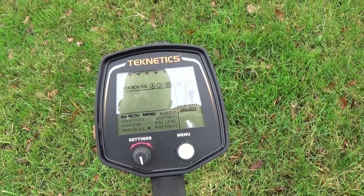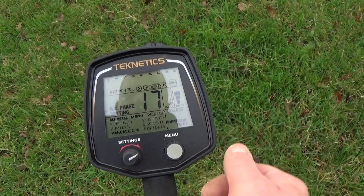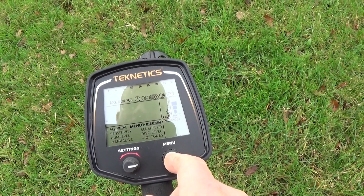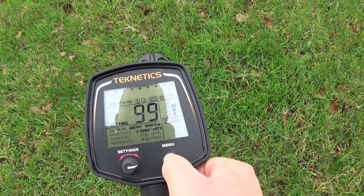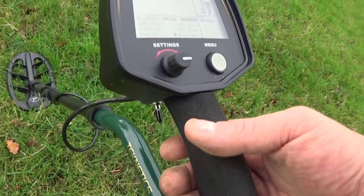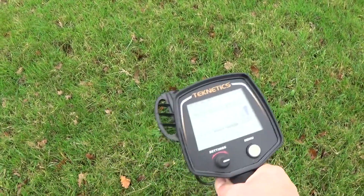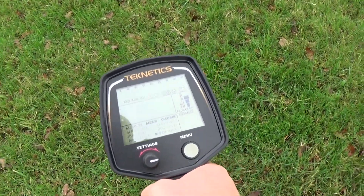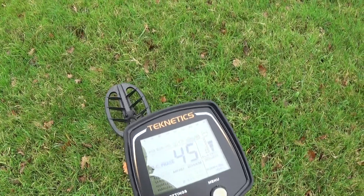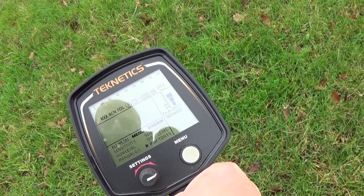Just to quickly show you how easy it is to ground balance the Technics T2. I've gone into all metal mode and really put the ground balance offset. But what we do — we go back into discrimination mode, still on 99, disc level 0 and tones 2 plus. In order to ground balance, it's a nice simple one-handed operation: you've got the trigger switch there, you push that forward and you pump the coil over a nice clean bit of ground. You get either silence or an even hum up and down — then you are good. It's ground balanced to 45, which is about right for this area. Then we carry on searching.